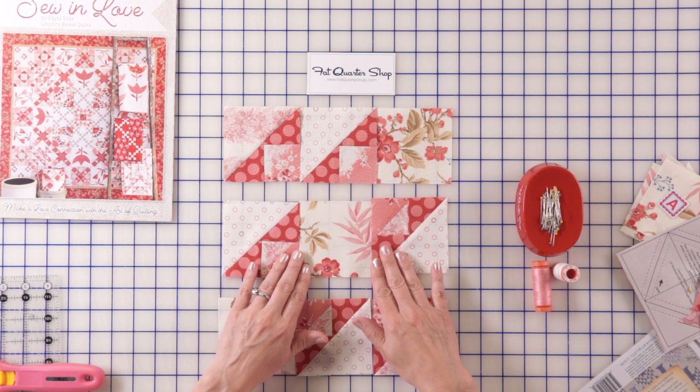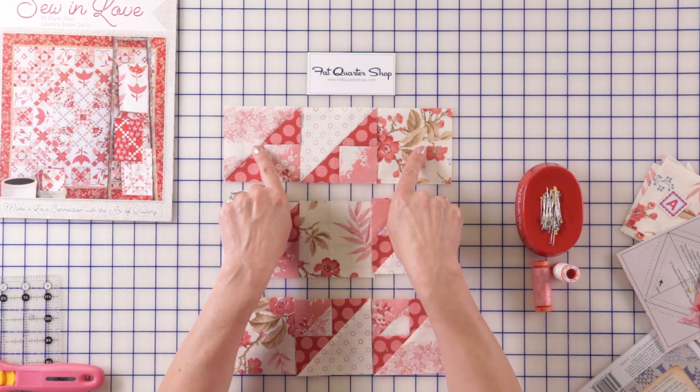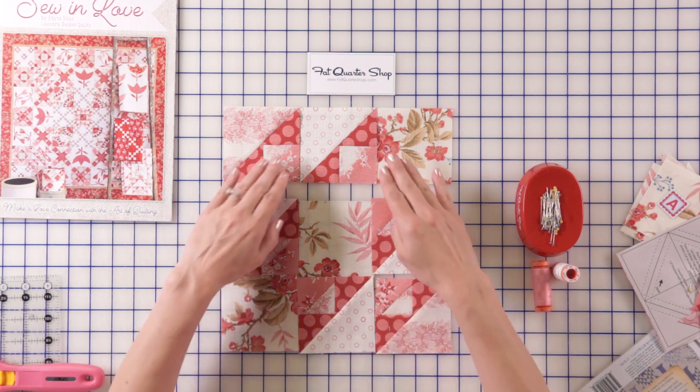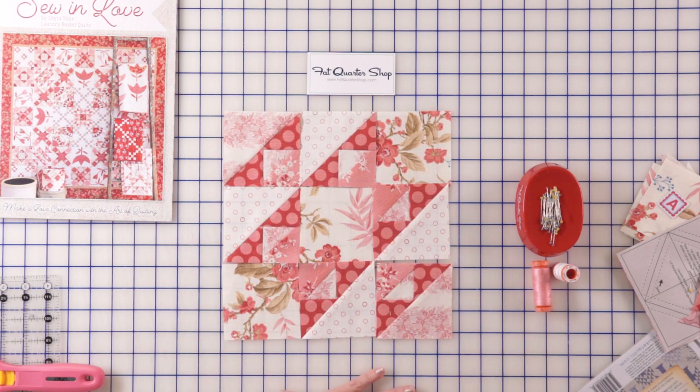We're going to sew three rows together — row one, two, and three. Push the seam allowance towards the center, towards the outside, towards the outside right here. Sew this to this, this to this, and we just complete another block for our beautiful quilt.